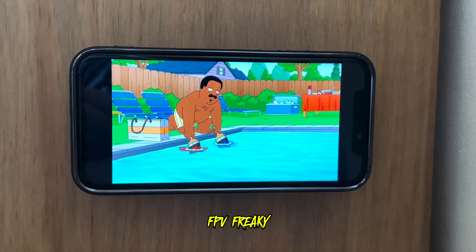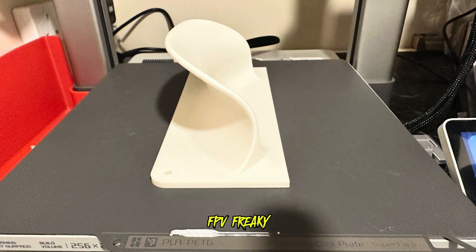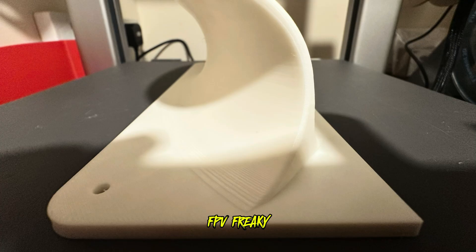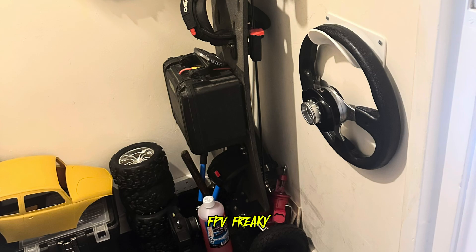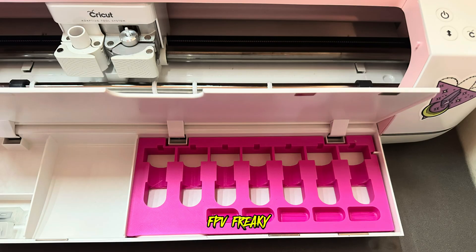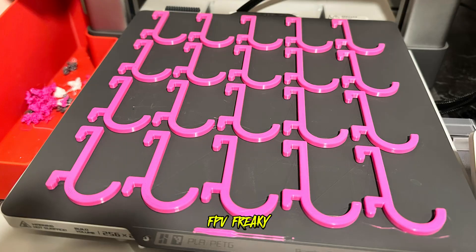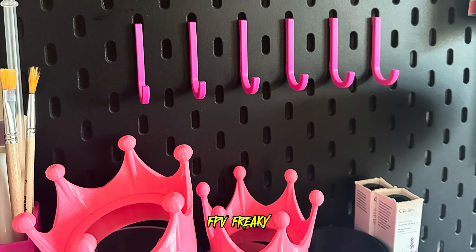This is the steering wheel holder that I printed off to hold my quick release steering wheel, which is nicely mounted on my wall now. I also printed something for my wife for a cricket machine where she does her cuts - and this one is a full bed of hooks for her IKEA wall mounting pieces so she can hang her bits.